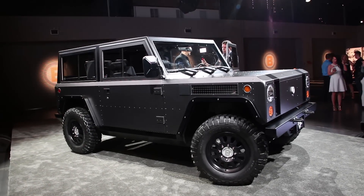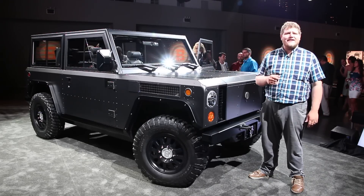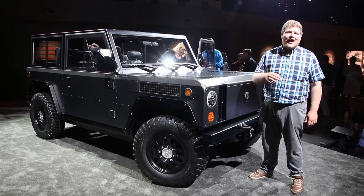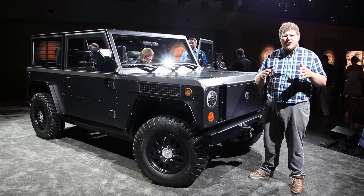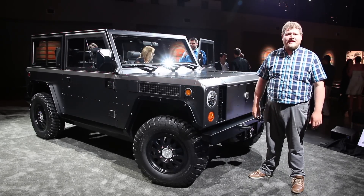If you're interested in this all-electric off-road machine, you're in luck. You can put down a $1,000 deposit on the Bollinger B1 right now, and although production details aren't quite sorted out yet, the brand is planning on beginning deliveries in early 2019.